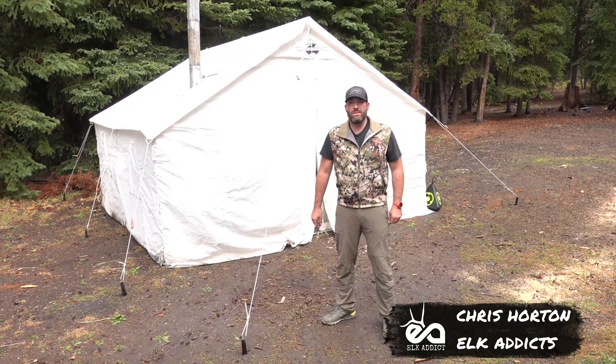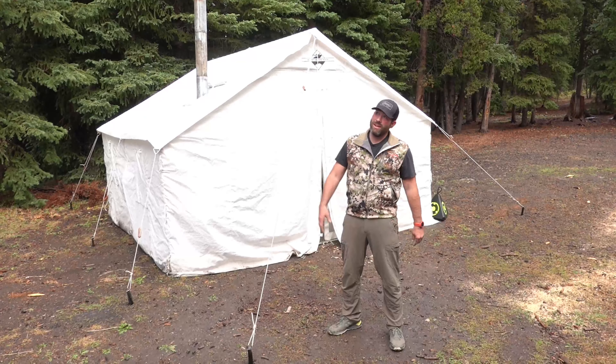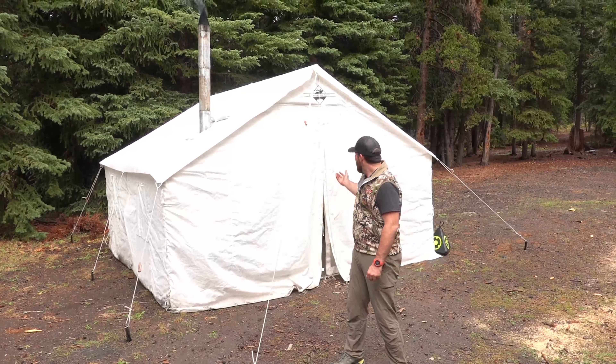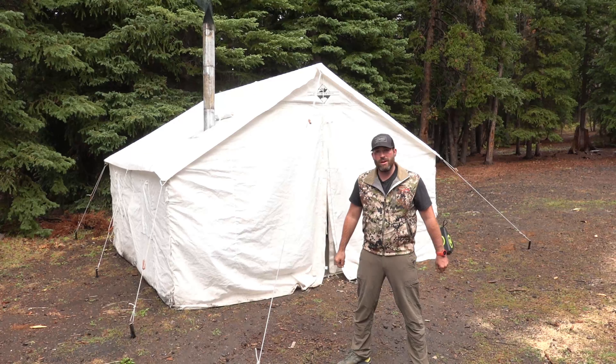Hey everybody, Chris Horton with Elk Addicts. We're up here actually archery hunting, believe it or not, with the rain and there's snow up on the hills right above us. It's mid-30s right now and we're going to talk about the tent we've been using this season from Elk Mountain Tents out of Nampa, Idaho.